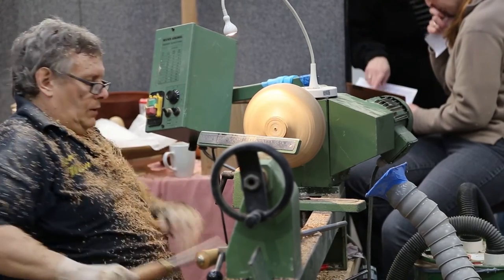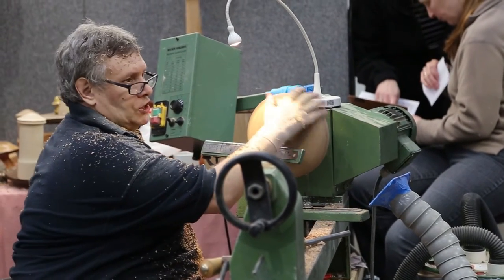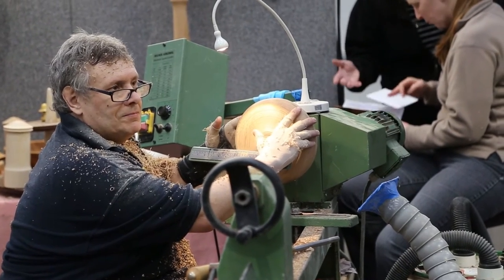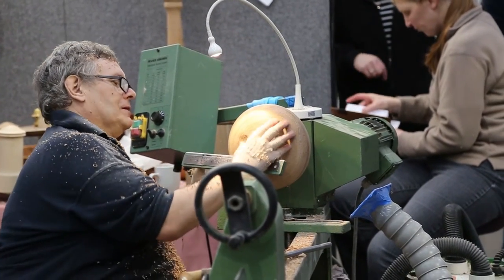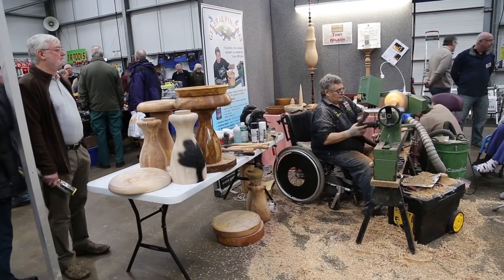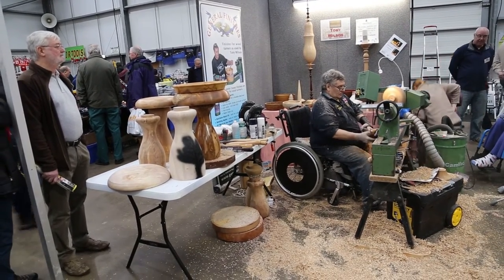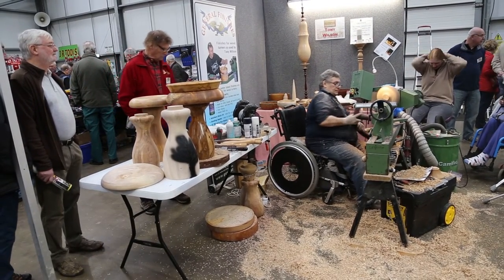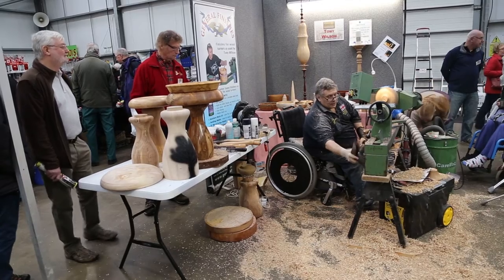There we go. That's the shape of the plate. Are you alright? I should see it. Sorry, I'm just cleaning everything off.